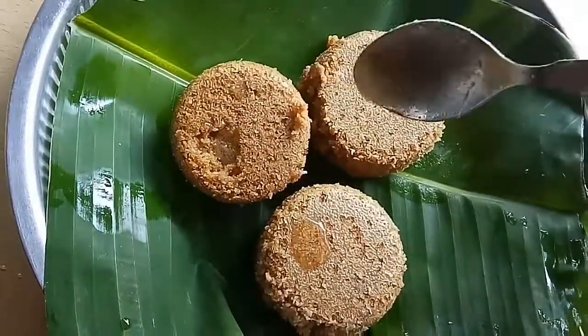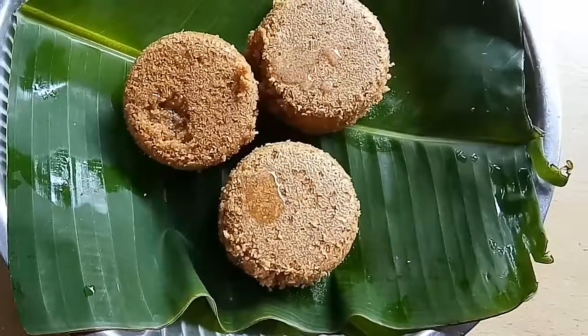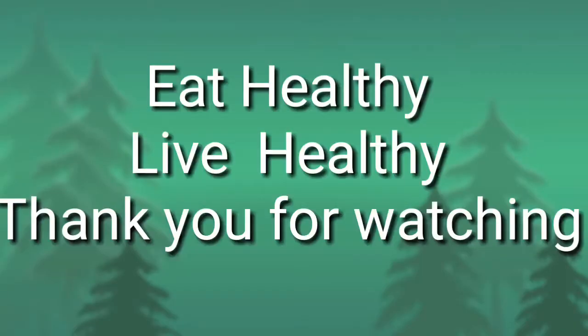Celebrate this Diwali in a healthy way. Eat healthy, live healthy — thank you for watching!